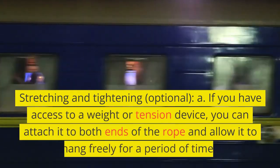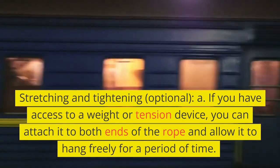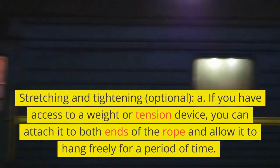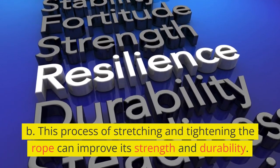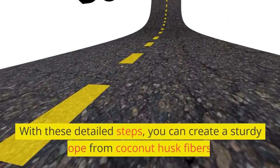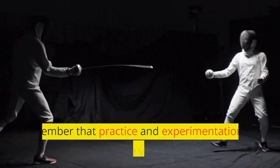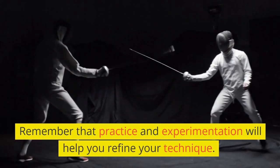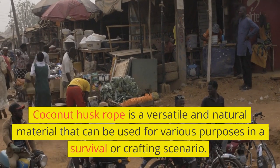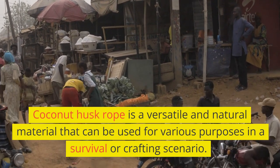Stretching and tightening — optional. A. If you have access to a weight or tension device, you can attach it to both ends of the rope and allow it to hang freely for a period of time. B. This process of stretching and tightening the rope can improve its strength and durability. With these detailed steps, you can create a sturdy rope from coconut husk fibers. Remember that practice and experimentation will help you refine your technique. Coconut husk rope is a versatile and natural material that can be used for various purposes in a survival or crafting scenario.